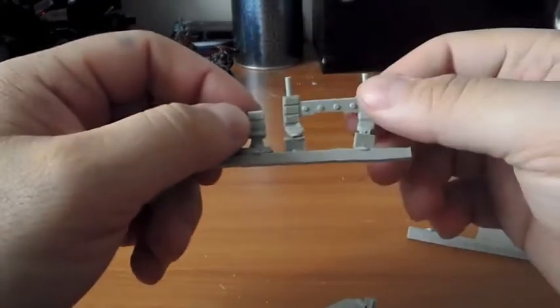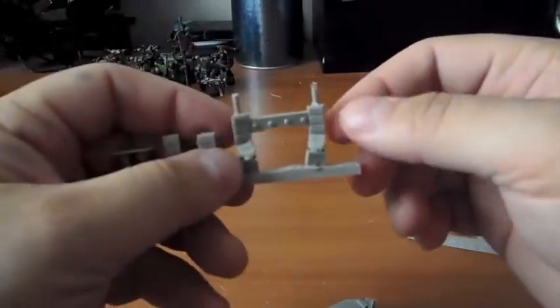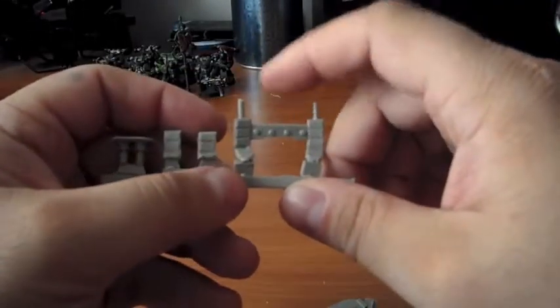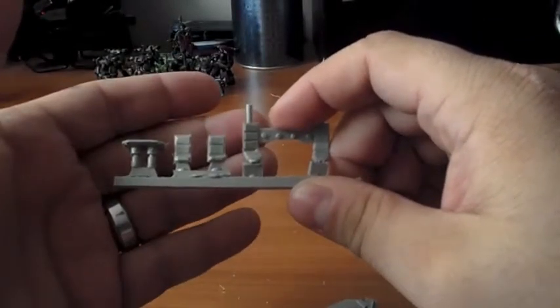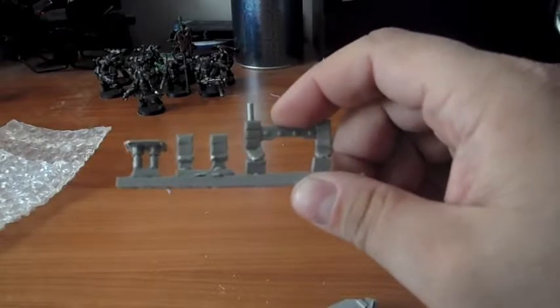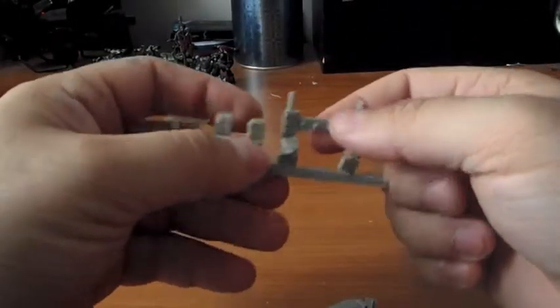I'd have to download the instruction manual, but I believe this piece is for a Dreadnought — like if you're having your Storm Raven come in carrying a Dreadnought, this is the piece for that.